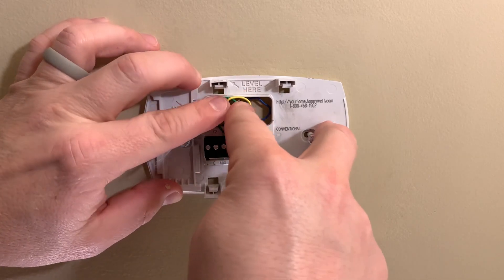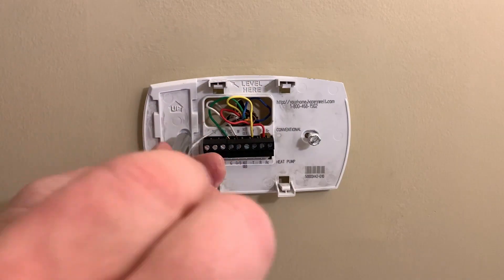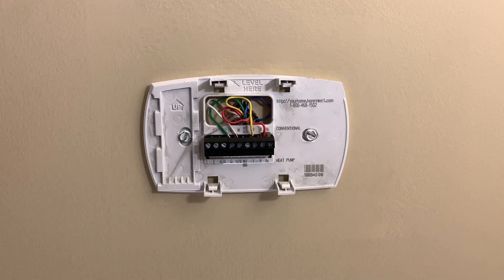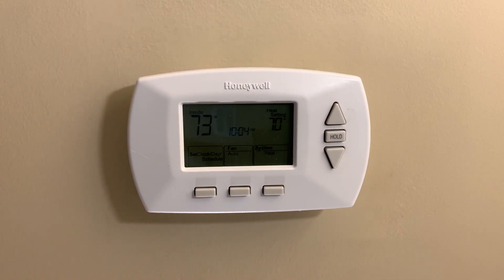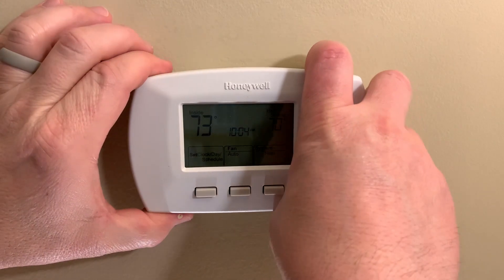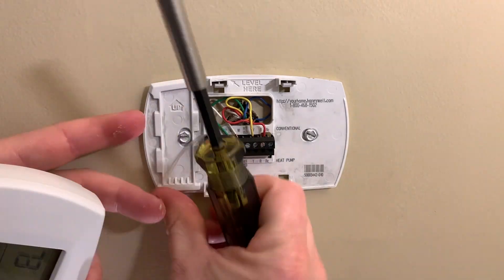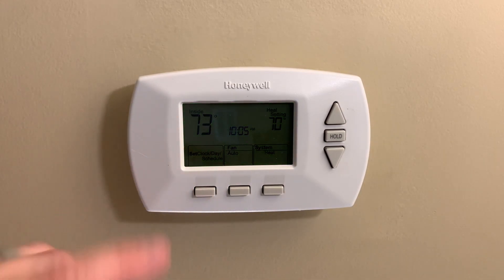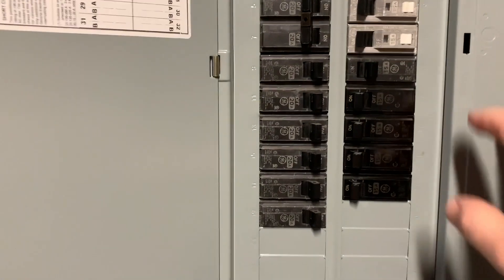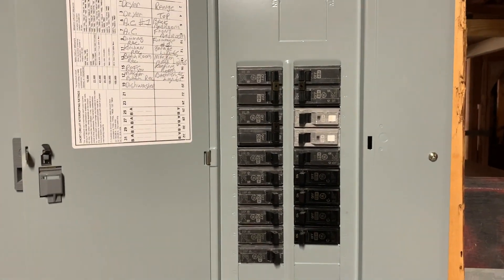Avoid sharp turns on the wires — a slow gentle bend is fine. With that done, put on the thermostat cover and it will click into place. I noticed I was a little low on one side, so I popped it back off to adjust. This thermostat was already programmed for my house from downstairs, so I can simply turn on the power and run my existing schedule without any adjustments. With everything wired and in place, it's time to turn the thermostat and AC unit back on at the breaker box.